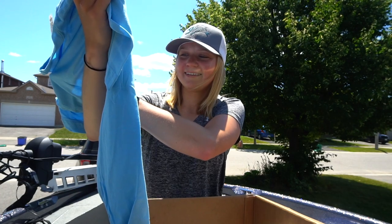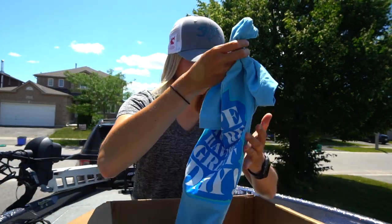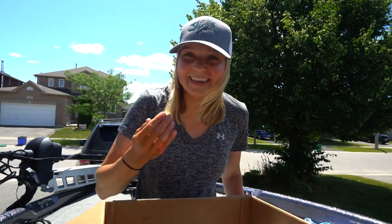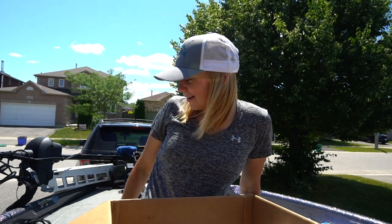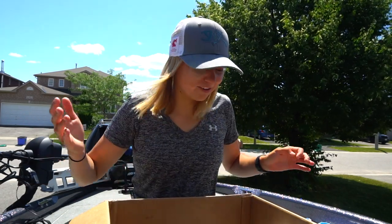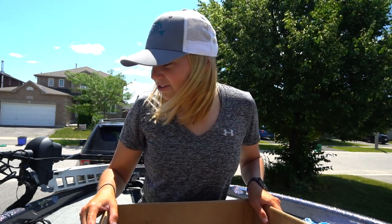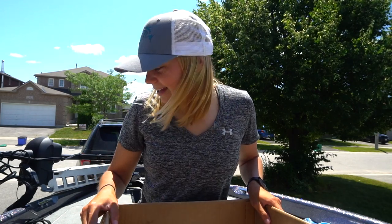That is awesome. Wow, that's really thoughtful. Chris, I'm sure you're gonna watch this — thank you so much. You went absolutely above and beyond here. I really appreciate it. And for everyone watching, I hope you guys enjoyed the video. Stay tuned — I'm going to try some of these baits out on the water the next couple of days. I'll see you guys in the next one.